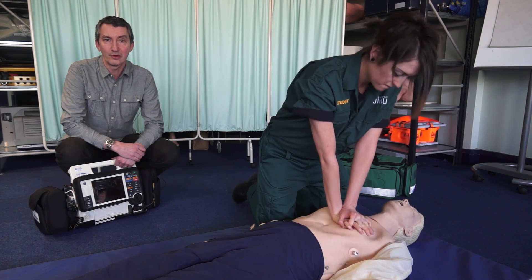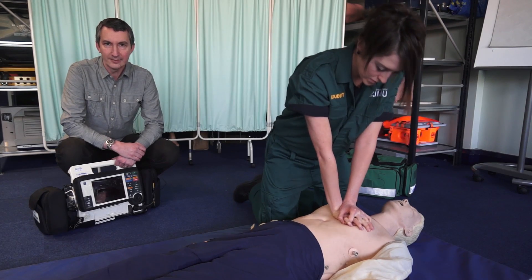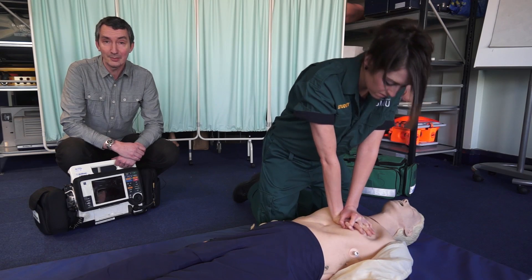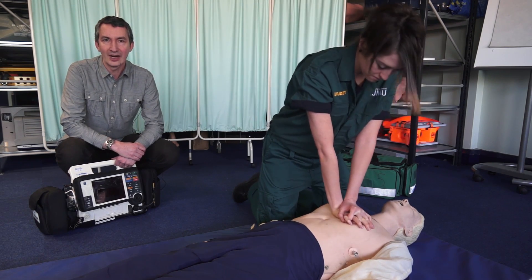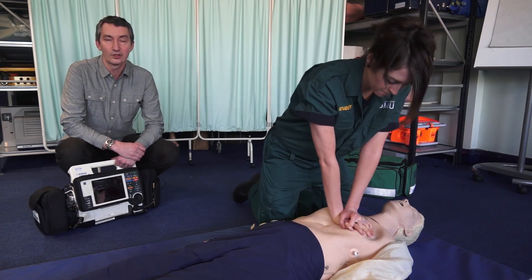If when we start doing cardiopulmonary resuscitation the patient shows signs of life, then we stop. If it becomes too dangerous or you become unwell trying to help that patient, then again we can stop. When help arrives, they'll take over — they might even ask you to carry on doing the good job that you have been doing.